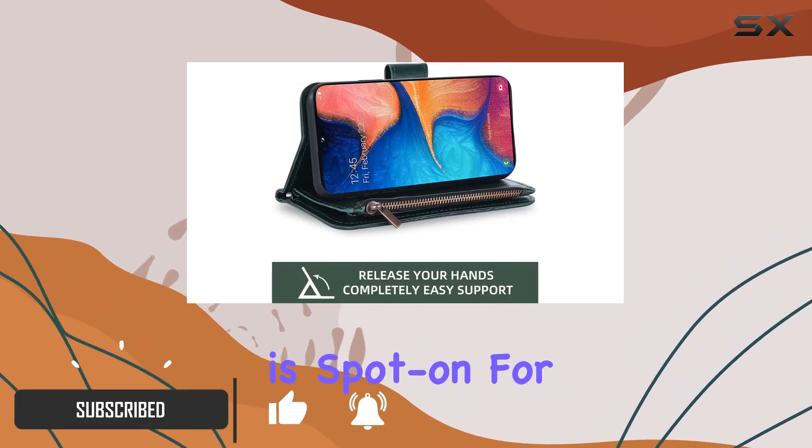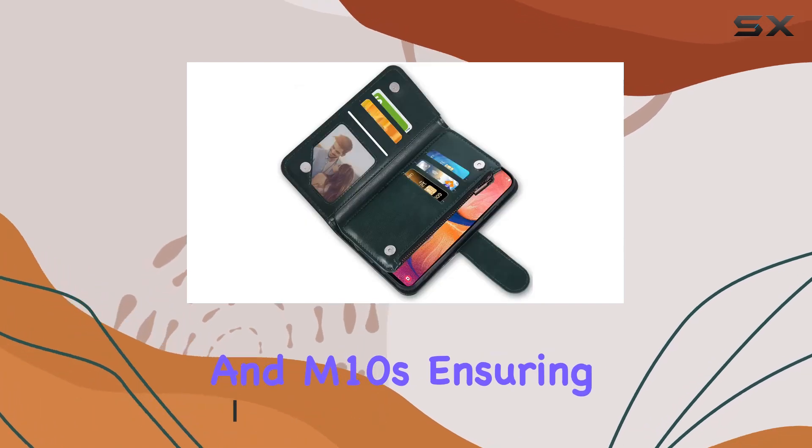The compatibility is spot-on for the A20, A30, and M10s, ensuring a perfect fit.